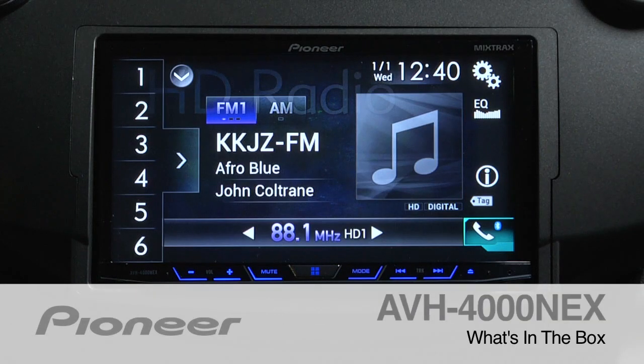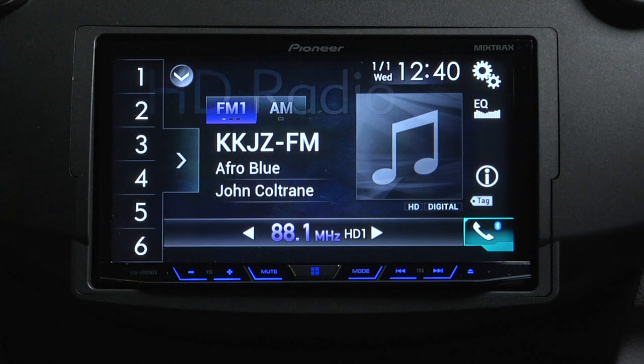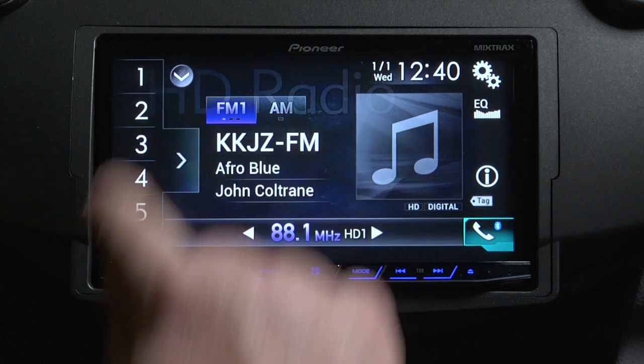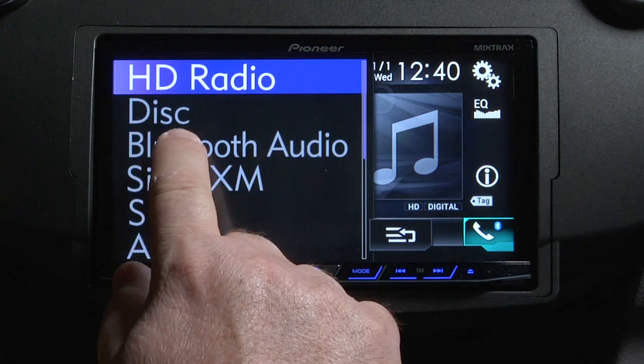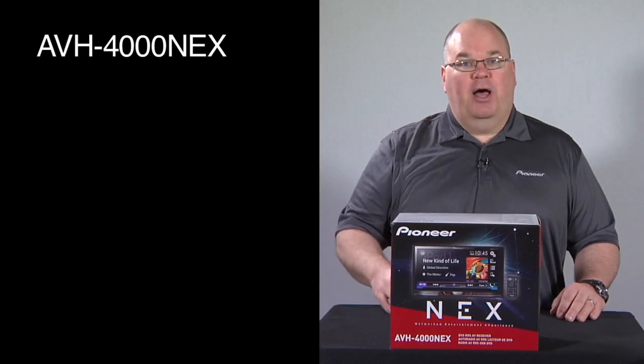This is Pioneer's AVH4000NEX. It's an in-dash AM, FM, CD, and DVD player with a 7-inch motorized detachable face touchscreen, built-in Bluetooth, and HD radio. Let's take a look and see what's in the box.